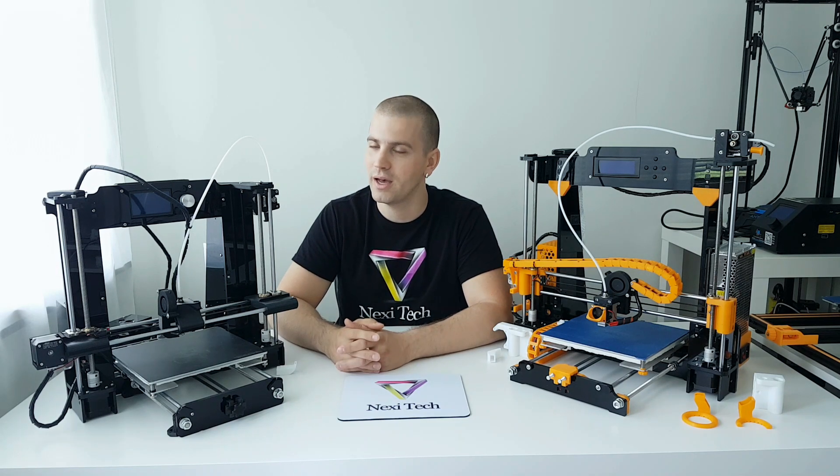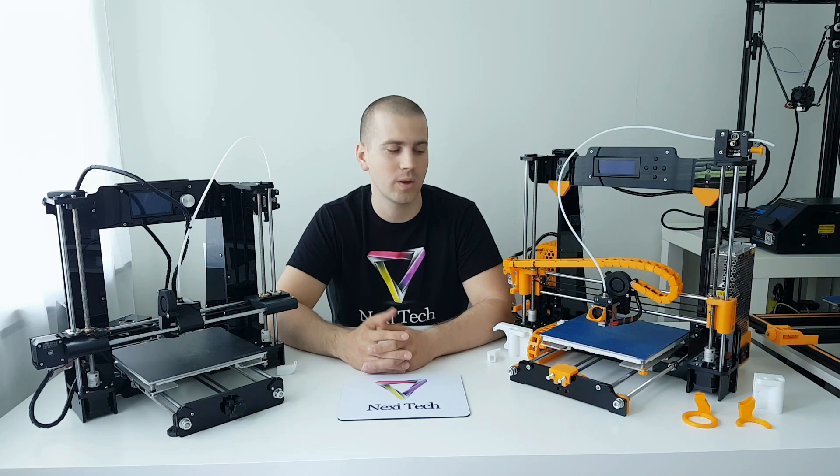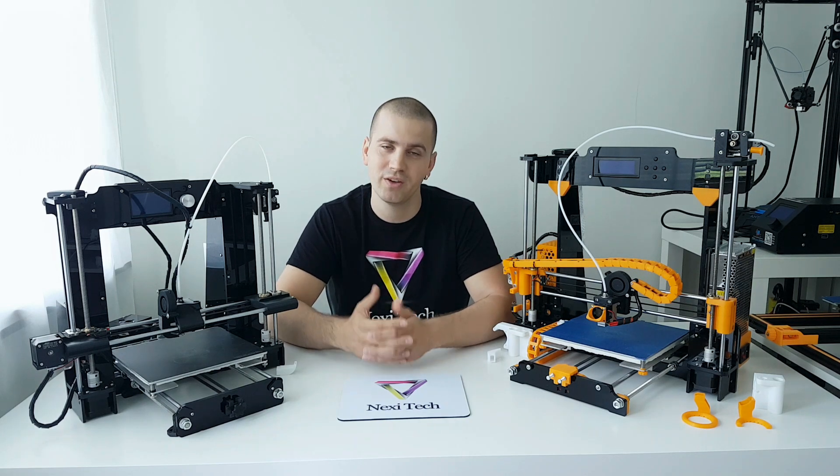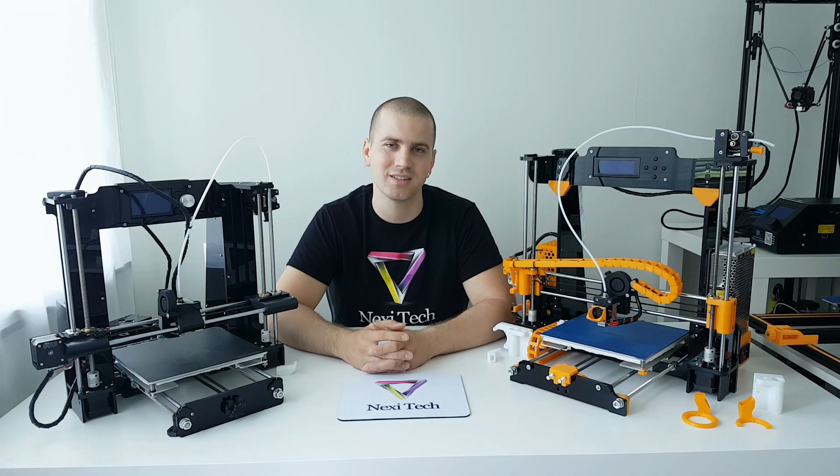So guys, I hope that you find this video useful and that you like it. If you want to purchase one of these printers, have a look at the links in the video description — I will leave links there. I hope that you like this video. Give it a thumbs up, subscribe, and I'll catch you next time. Bye bye.